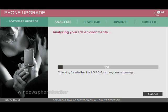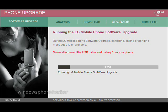Once it works, this screen should appear. At this point, do not disconnect your phone. Doing so will probably brick it.